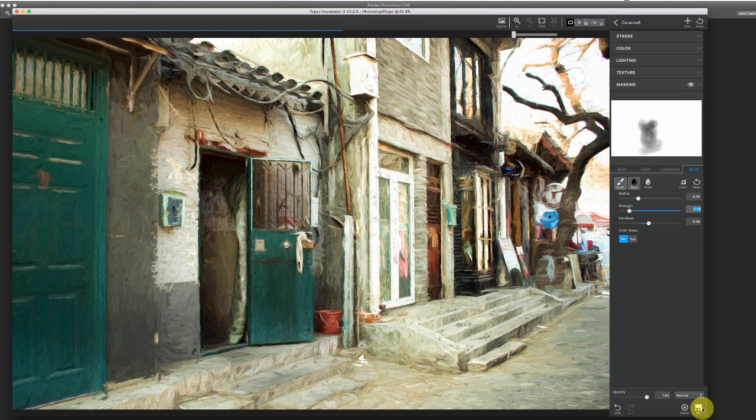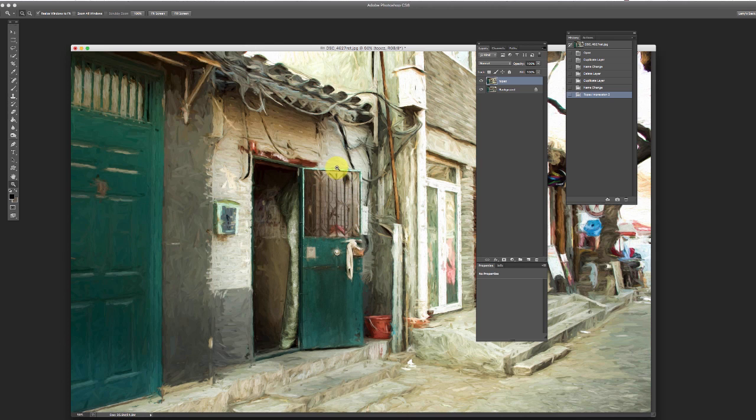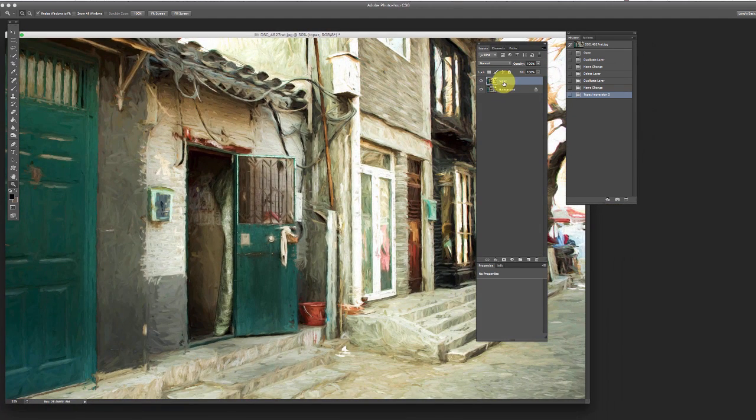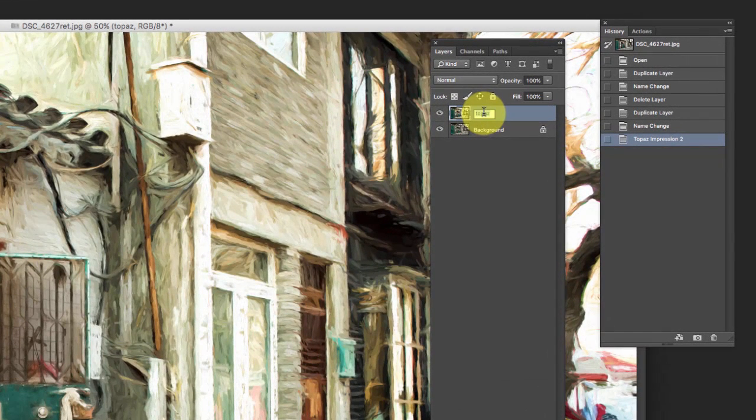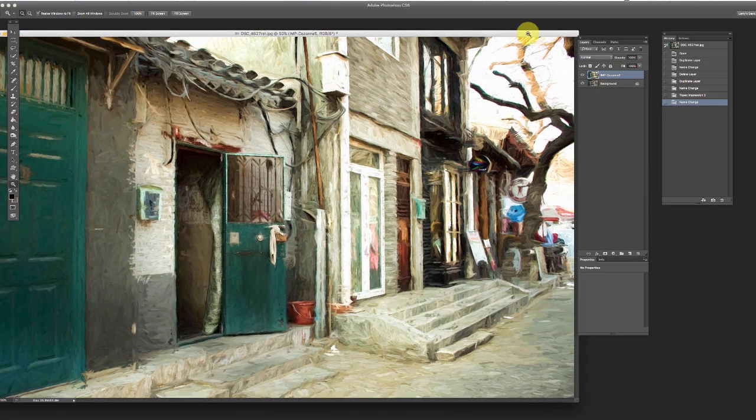Hitting OK drops us back into Photoshop. One of the things I want to remember to do right now is go back here and put IMP — for me that stands for Topaz Impression — and then Saison 5. Now I know if I like this look and I go back later with a different image and want the same effect, I don't have to fish around trying to remember how I did it. I can just bring up another image, bring in the same plug-in, and off you go.